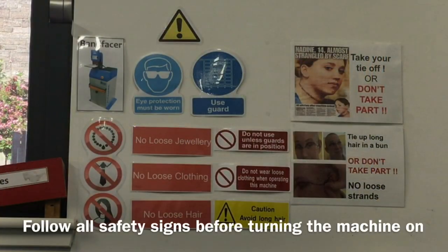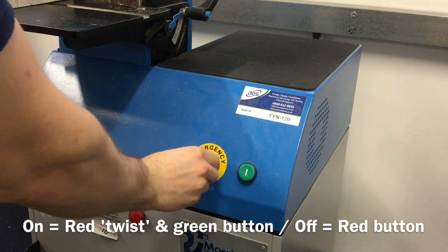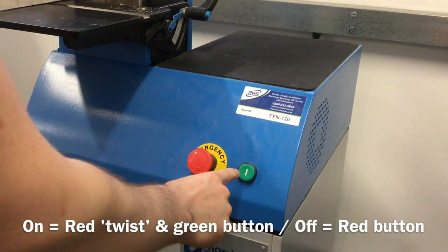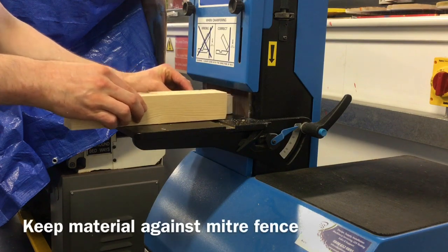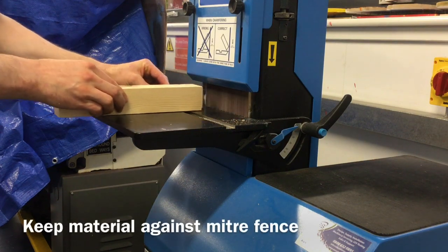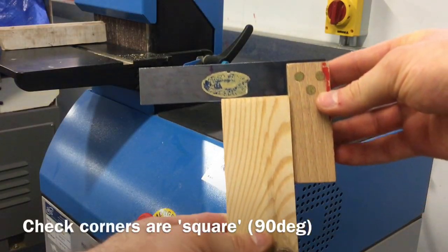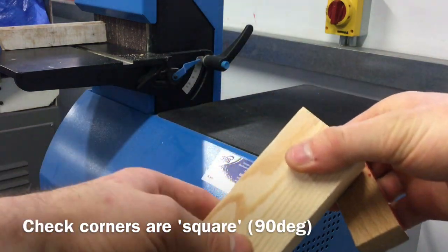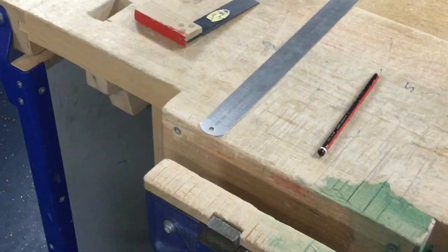Ensure that all safety precautions have been followed before turning the machine on. To turn the bandfacer on, turn the emergency stop to the right until it clicks out and press the green button. Press one edge of the blank against the miter fence and one edge against the machine table and then apply even pressure as you move the fence back and forth across the belt sander. Use the tri-square to now check that there's 90 degrees between the end of the material and the edges.